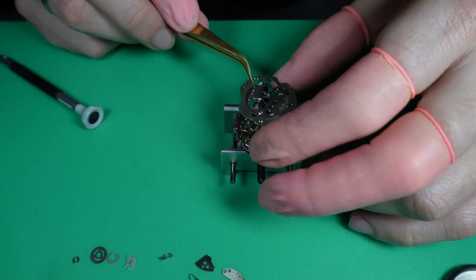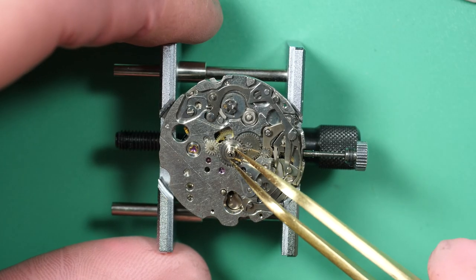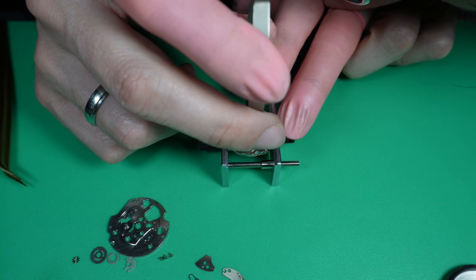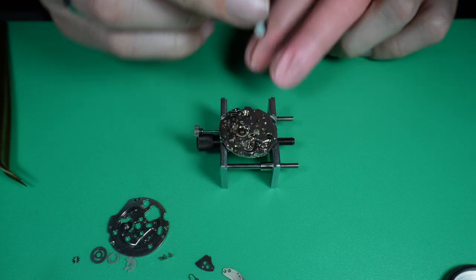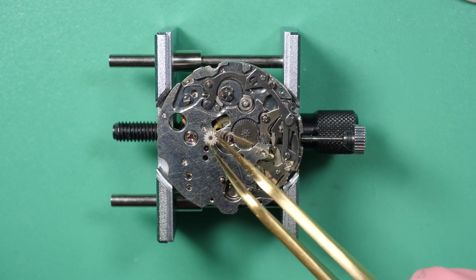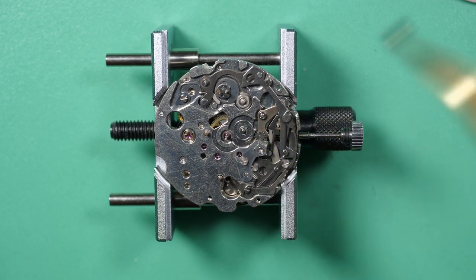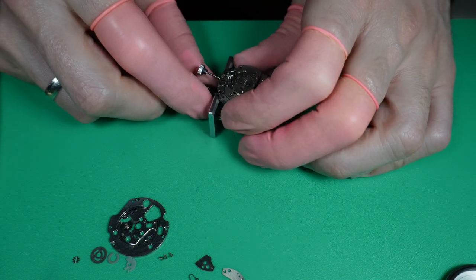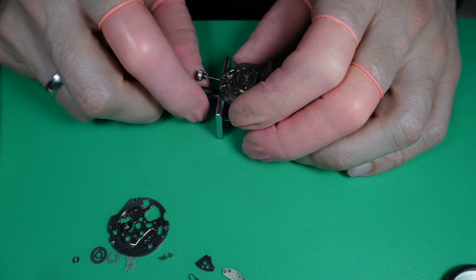Now I'm removing this big plate, and underneath we find the keyless work and the mechanism for the chronograph. Now I'm removing the cannon pinion with a Presto tool. You can see these small wheels — there's a plastic component, the minute wheel, which is pretty standard. Now that I've removed the main parts, I'll focus on the other side where the main components from the chronograph are.